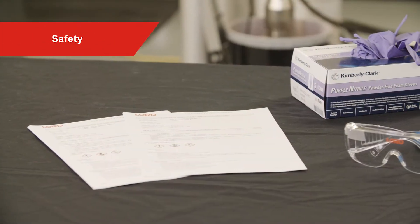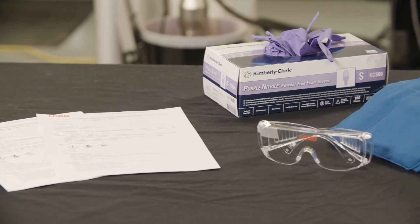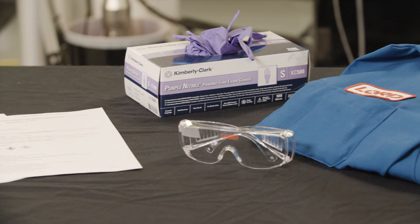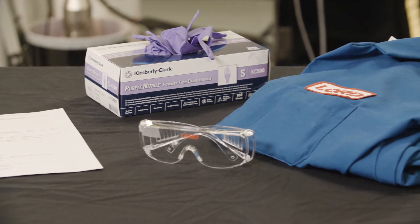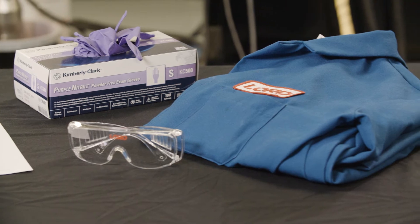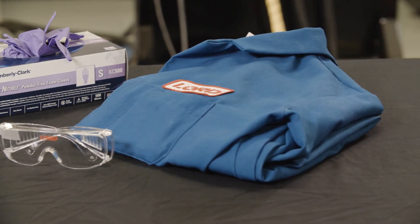Before we begin, it's important to think safety first. When working with any Lorde potting materials, please make sure to wear the correct personal protective equipment listed in Section 8 of the Safety Data Sheet. Information about first aid measures, accidental spill measures, and proper handling and storage techniques may also be found in the Safety Data Sheet.